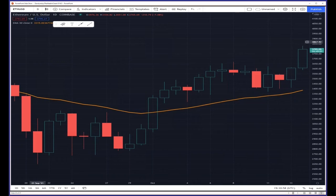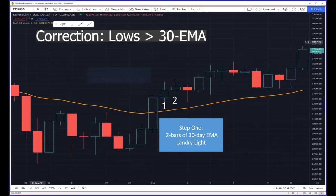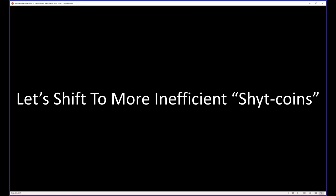Ethereum is pretty efficient, but let's take a look at the last signal here. Step one: two bars of Landry Lite — that's one, lows below the 30 EMA, that's two. Step two: enter above the two-bar high — so your trigger obviously would have been on this day here, and it didn't do a whole lot but it didn't do anything wrong. Step three: start with a stop at the 30-day EMA, and then maybe take some partial profits along the way and put that hybrid money management into place. A simple little system like this is going to work really, really well in an inefficient market.